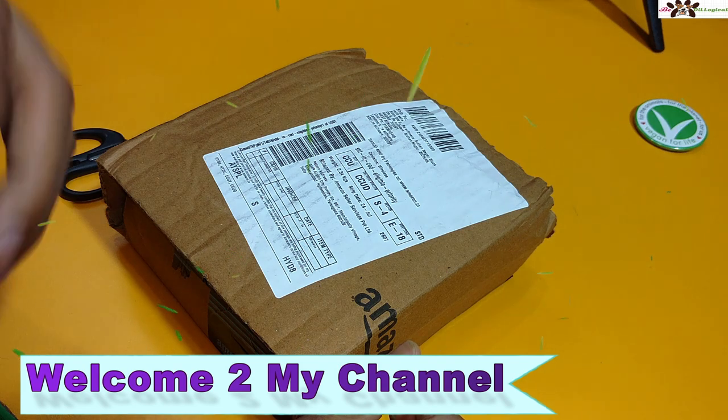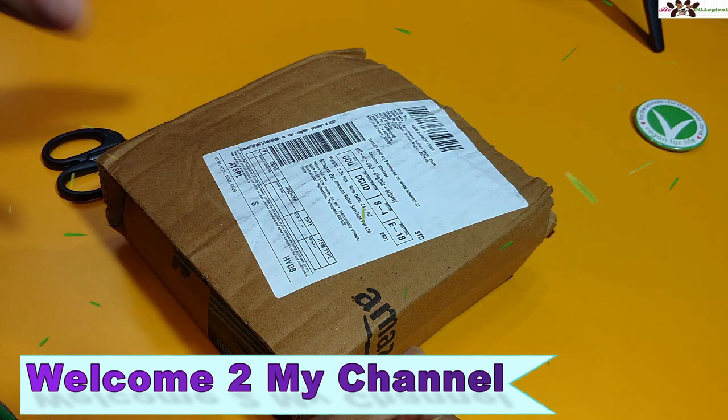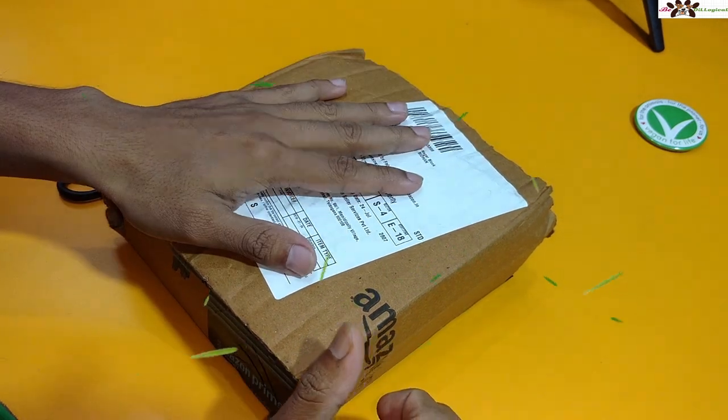Hi friends, welcome to my channel — The Logical Part. My name is Reeda, and today I'm uploading a quick unboxing of a feature phone.